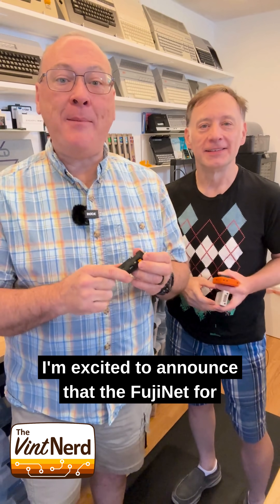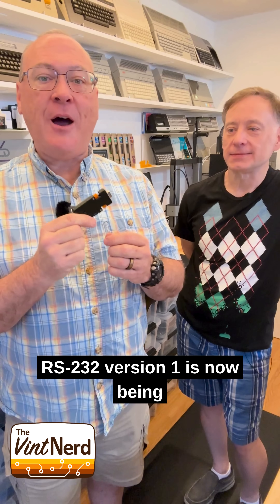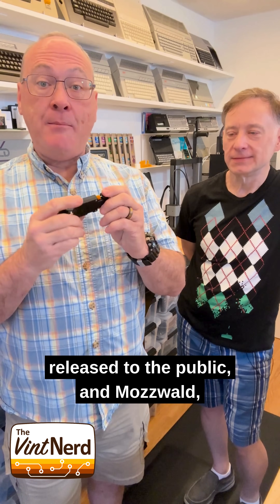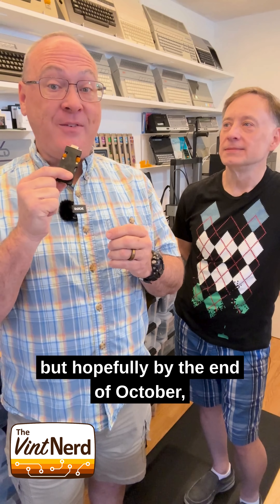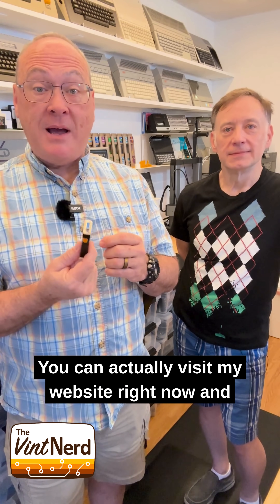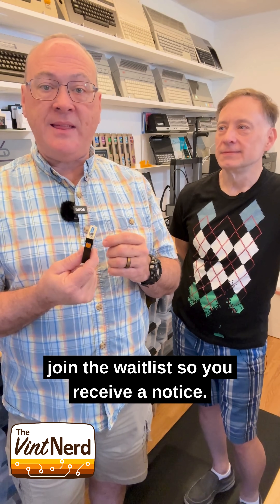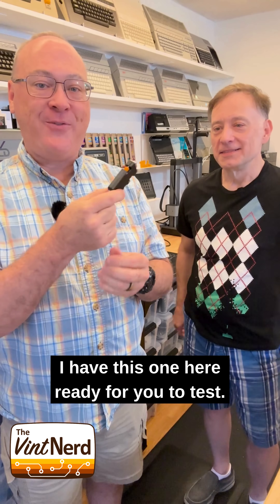Yes, Steve, I'm excited to announce that the Fujinet for RS-232 version 1 is now being released to the public. Moswald, part of the Fujinet team, will have some of these — a handful — available at VCF Midwest here in September 2025. You could also visit his website, moswald.com, but hopefully by the end of October I will also have them available for purchase at fvresearch.com. You can visit my website right now and join the waitlist to receive a notice. But Steve, you do not have to wait — I have this one here ready for you to test.